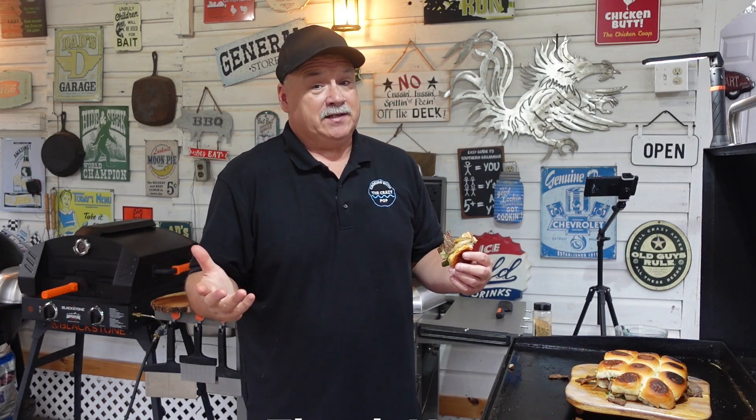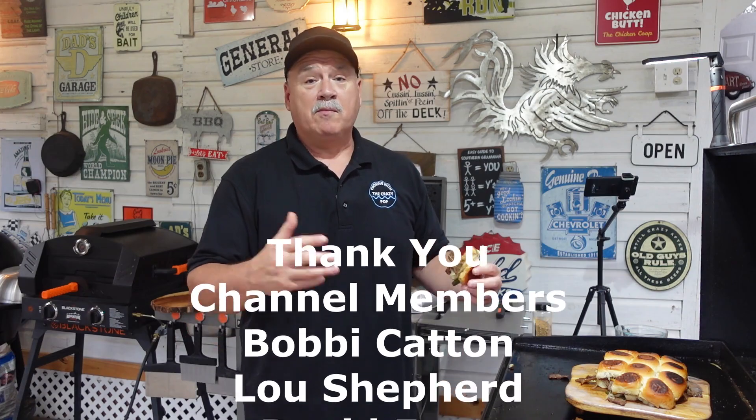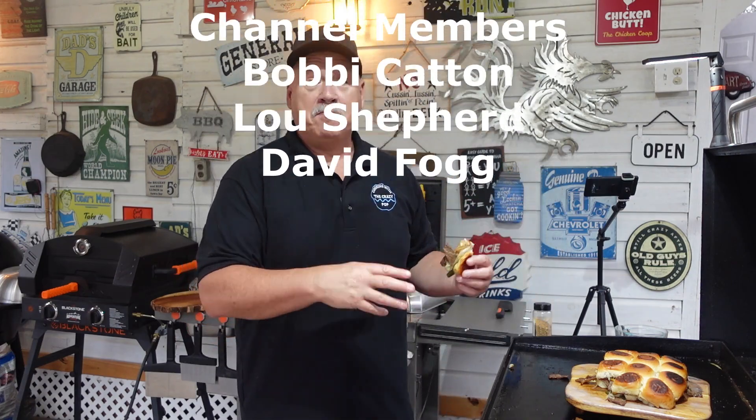Super simple, really easy. Cheesesteaks — let's just face it, you can make them however you want. If you want mushrooms, jalapenos, whatever you want on here, put them in. Make them yours. This is just a quick, simple, easy recipe. You see how cheesy they turned out? I'm going to take these to a family get-together and I promise you they're going to go quick. Hope you enjoyed the video — sometimes this don't take long and that's what you want. Hope you enjoyed it. We'll see you next time.